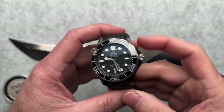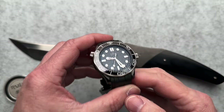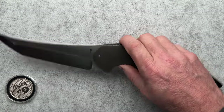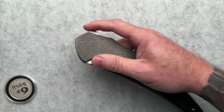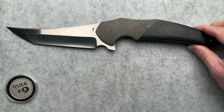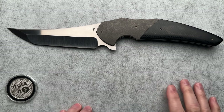The ceramic Omega SMP 300 — ceramic case. I still have to do the video on this but I am wearing it today. I usually take my watches off for the videos just because I don't want to be distracted by the watch while we're talking about the knives. It doesn't get much cooler than this.